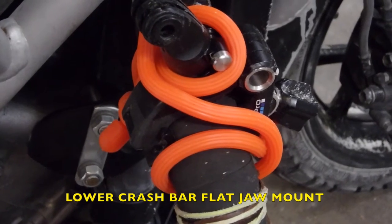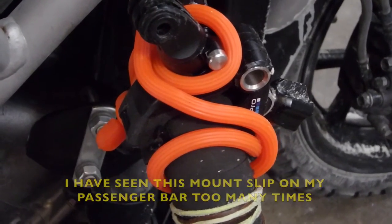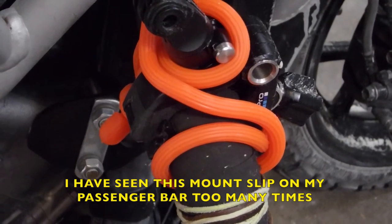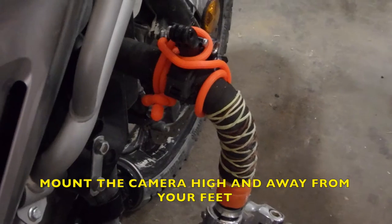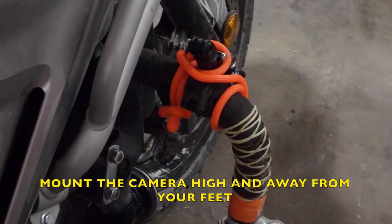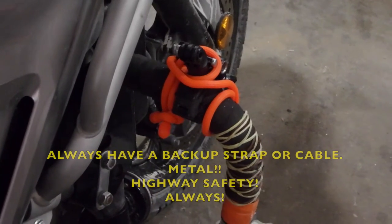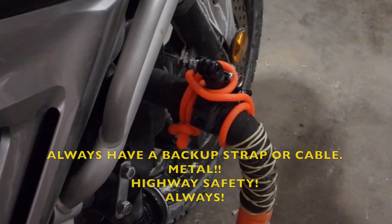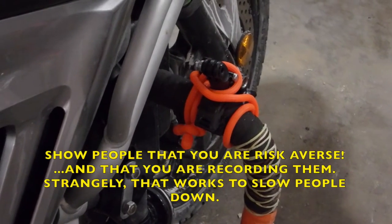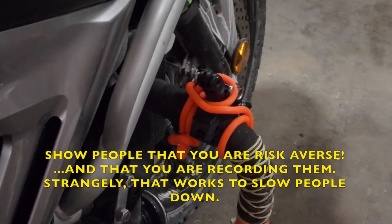I have a flat jawed mount attached to my crash bar, which is wrapped in rubber bicycle tape. It seems to be working just fine. It'll stay there until it comes loose, at which time I'll just tighten up the orange strap. That's what these orange straps are for — it's a backup system in case a mount comes loose.